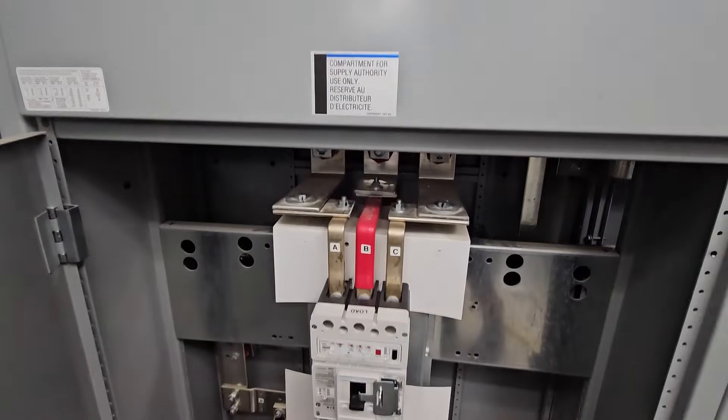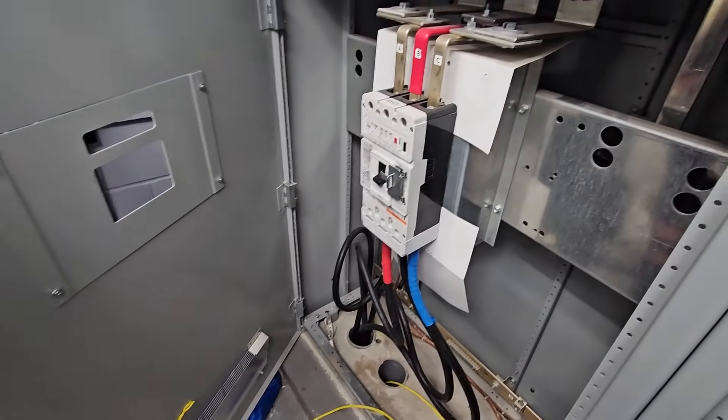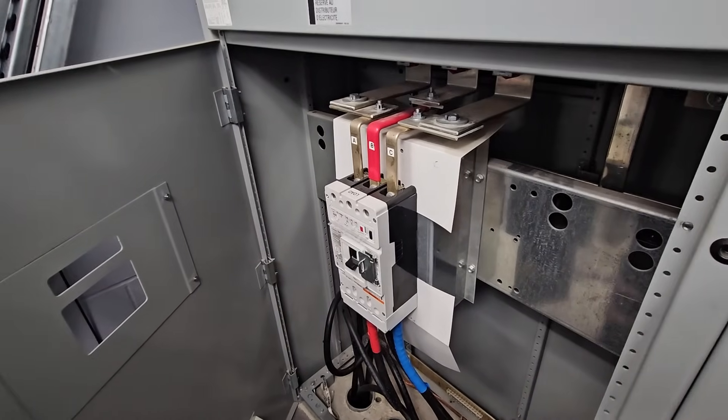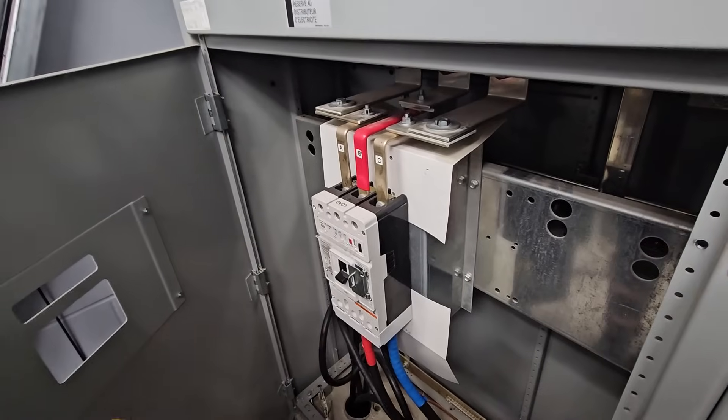That's the old main breaker right there. You can see the spare duct where the rope's already in on the floor. They're going to be pulling in - right now there's aluminum, I think it's 500 MCM aluminum - they're going to be pulling in a double run of 600 MCM copper and replacing that main breaker as well as all the cabinets.